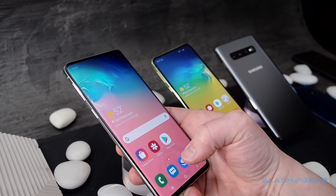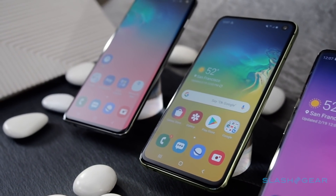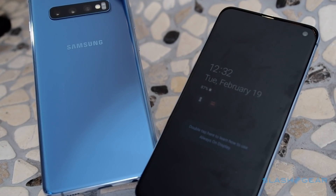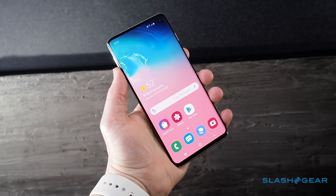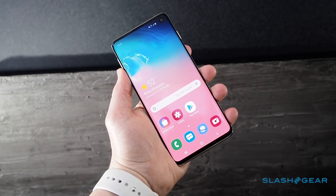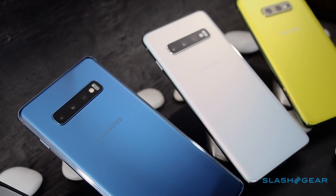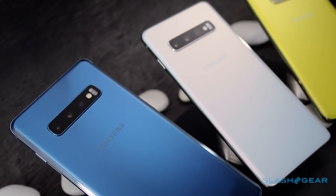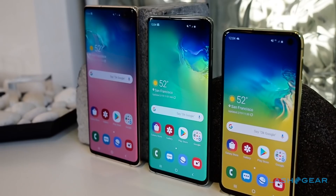If you're impatient and can live without 5G, the S10, S10 Plus, and S10e go up for pre-order on February 23rd and arrive in stores from March 8th. The S10e is priced from £749.99, the S10 from £899.99, and the S10 Plus from £999.99. Pre-order buyers get the Galaxy Buds free. Is it all worth the price? Standby for the full SlashGear review to find out.